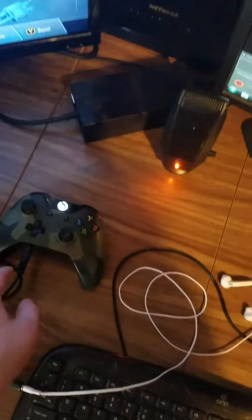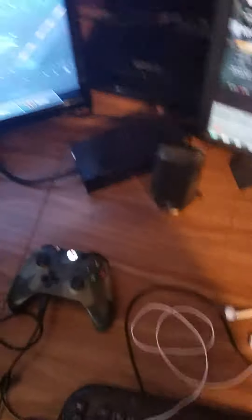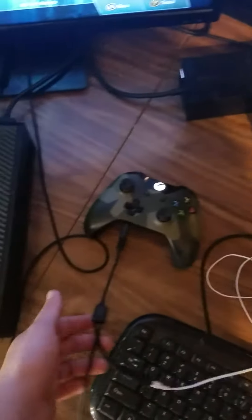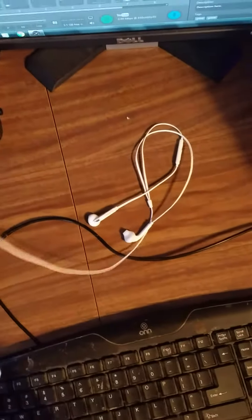You're probably hearing me echo because of my capture card picking me up. Here you have my controller that I use to play — this is the one my brothers aren't allowed to use. You can see my Xbox One controller connected via chat link cable that leads to the headset I use on a daily basis. I know y'all think that's crazy, but it's actually picking up my voice.